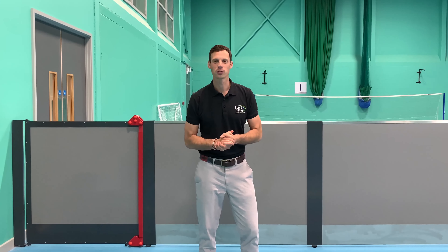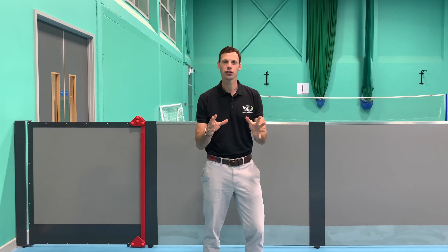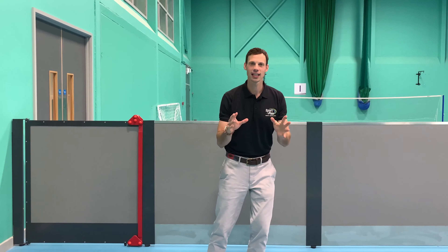Hi, Julian here from Sports & Play. I just want to introduce you to our fantastic new product called Sportsball. You may know these as rebound boards in the past. You may also know that they're really, really heavy, which creates a real manhandling issue.